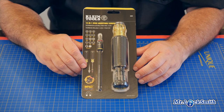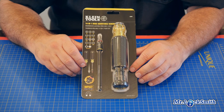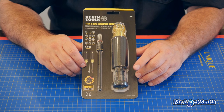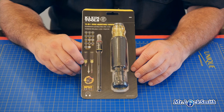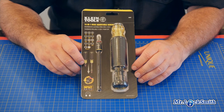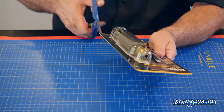Klein Tool. This is the 14-in-1 adjustable screwdriver. My dad loved Klein screwdrivers — he had a ton. I've got a bunch of their pliers and wire strippers, but this is my first screwdriver in a long time. I saw it, I bought it. I know it's been out for a while, but I thought, gee whiz, this thing looks really good. So let's just take a peek at it.